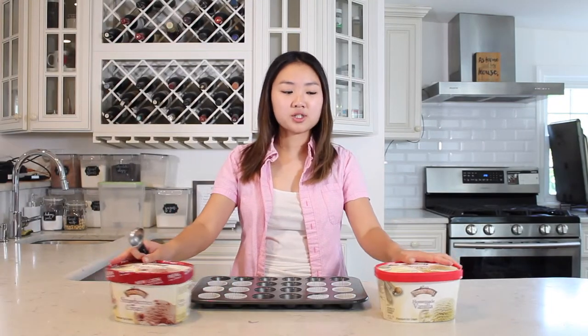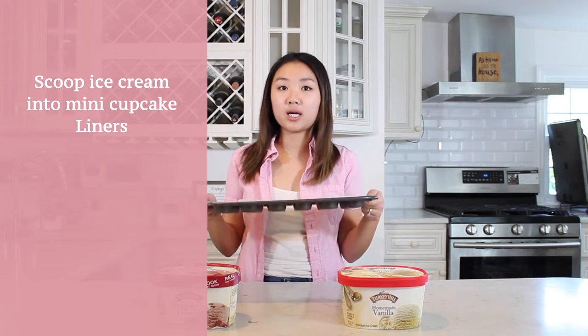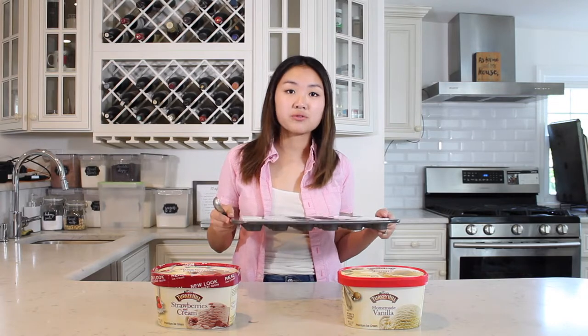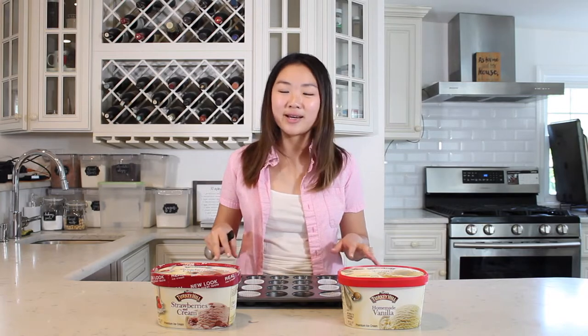Our first step involves scooping our ice cream into our mini cupcake liner so that they're all uniform, and once we do that we're gonna put it into the freezer for about an hour. The reason why we're putting it in the freezer for an hour is because when you start working with it and trying to put it into the mochi rice wrapping, it could start to melt pretty quickly, so you want it as hard and as cold as possible. The recipe instructions say it makes 10 to 12 mochi, but in the video she makes six, so I'm just only gonna make six of each flavor for now just to play it safe.